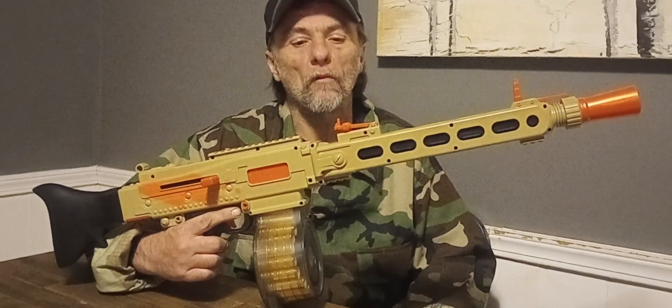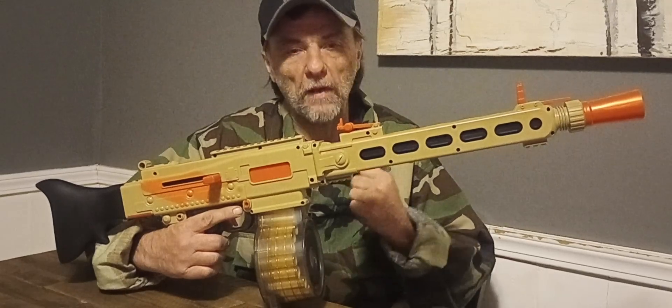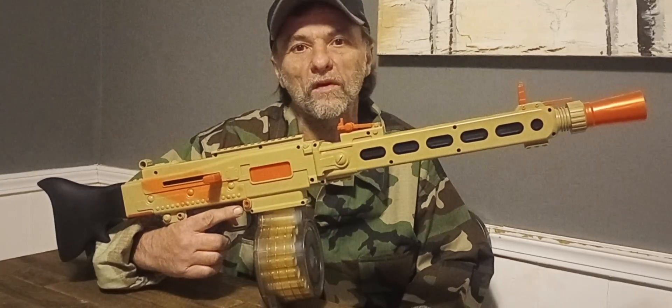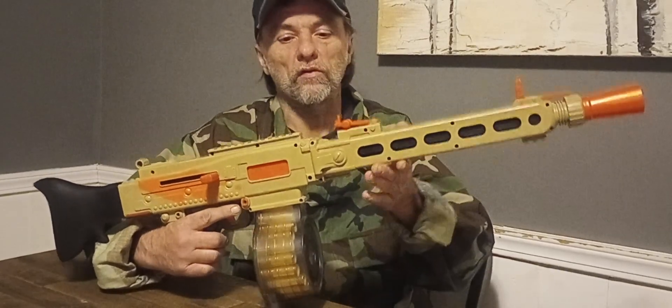Welcome to Myler's Mods, ladies and gentlemen. This blaster is an Amazon special. I got it with a 50% off coupon from Amazon, bringing it down to about $25. Let's see what your $25 gets you.